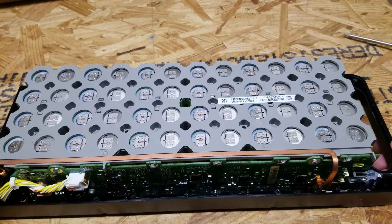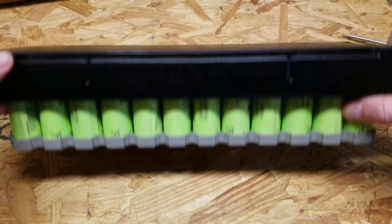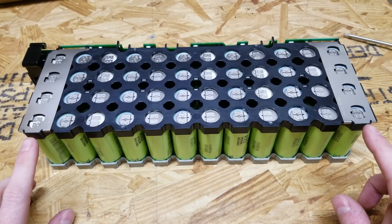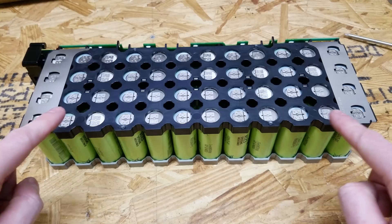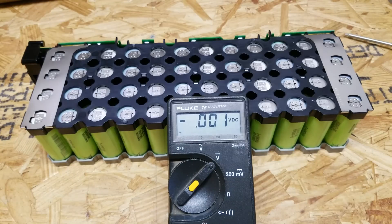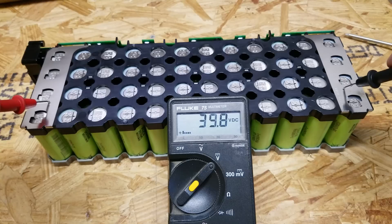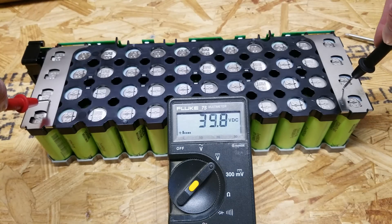Once you've got those six screws out, the battery pack should just fall right out. On the other side you'll see the thick bus bars that go across — this is where the output terminals are. These terminals will be hot; you do not want to touch them. Before going further, we'll take a quick voltage reading: 39.8 volts. That's not bad at all — those are perfectly healthy voltages, so we know these are probably all good cells.